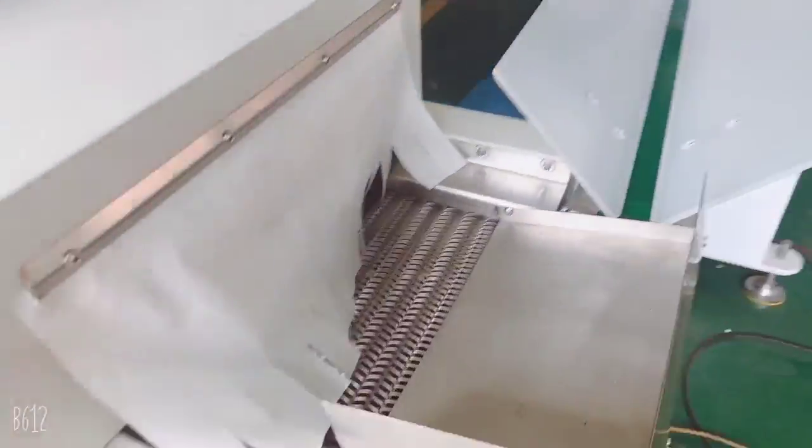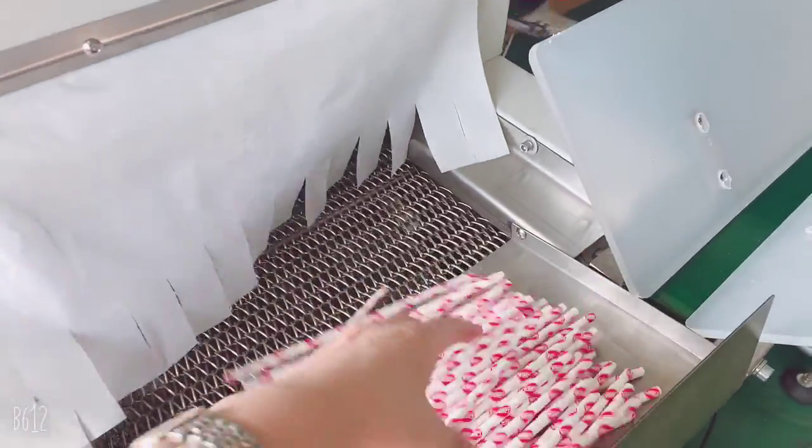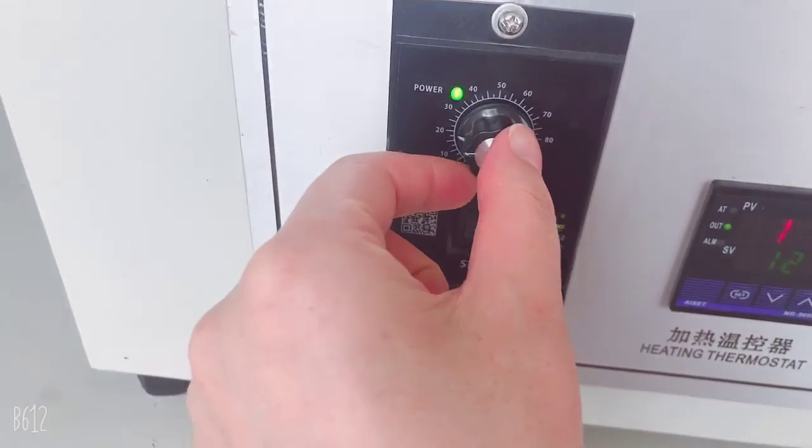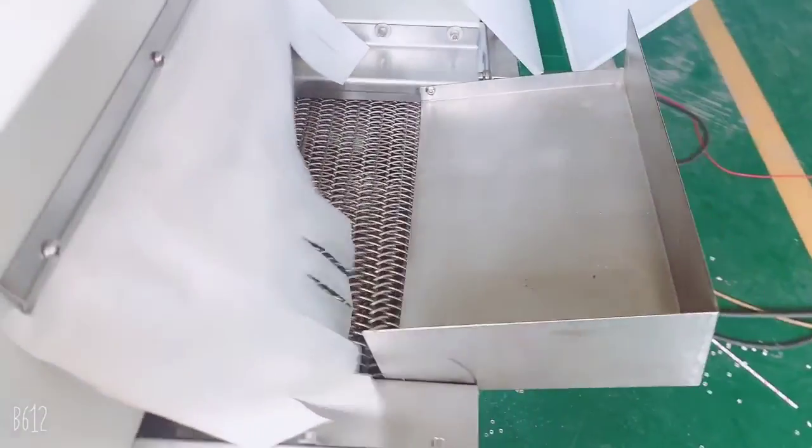So like this, the straws come from here and go into the dryer machine. We can adjust the speed — for example, turning it this way so the speed will be faster.